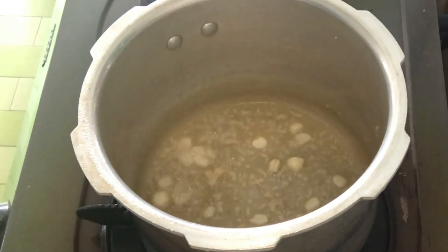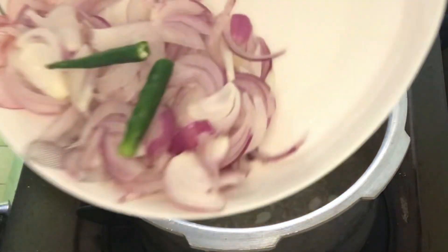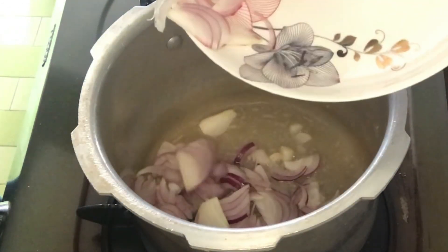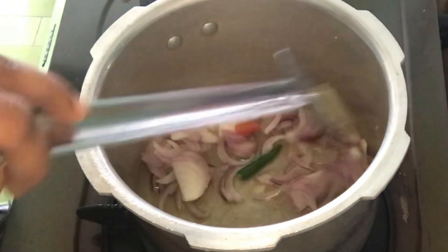I am going to add onions and green chili. If you want to skip green chili, then you can add red chili powder. I will not use red chili powder — I will use green chili.